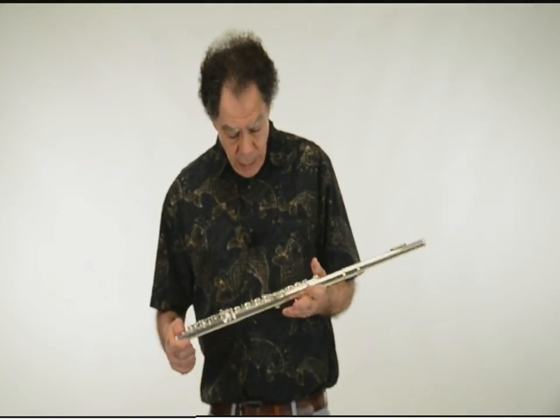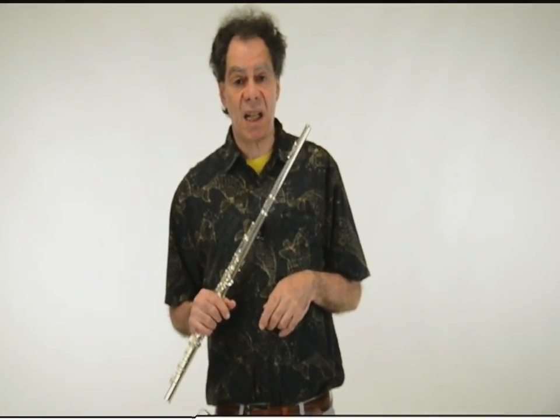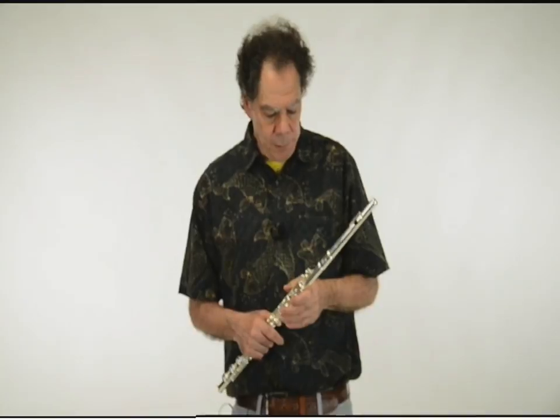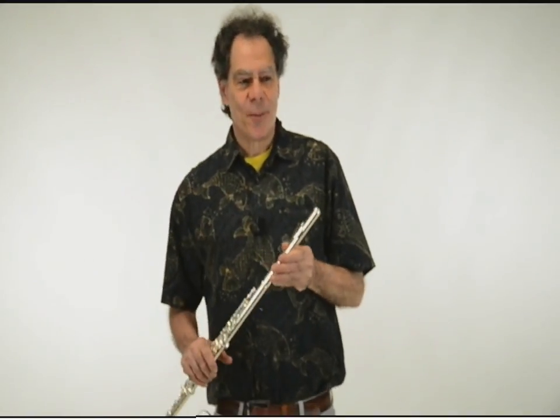Flutter-tonguing is one of those elusive things for some folks — how on earth do I do it? There are two basic kinds of flutter-tonguing: one is where the tongue itself is moving, and another is where just the uvula — that's that thing that's hanging down at the back of your throat — is moving.